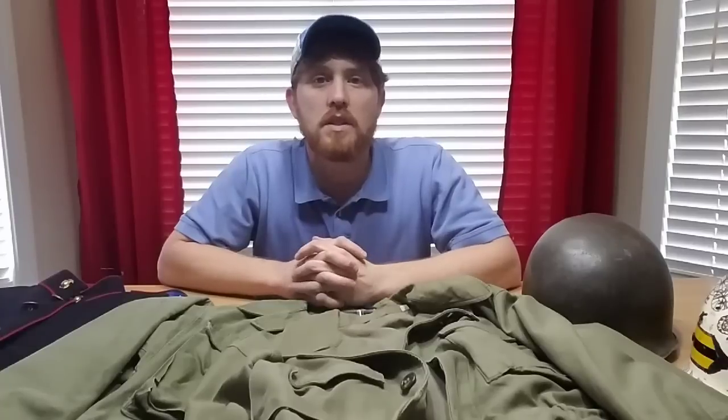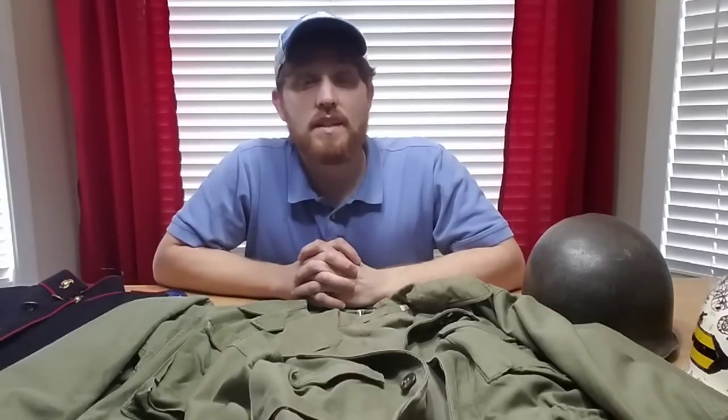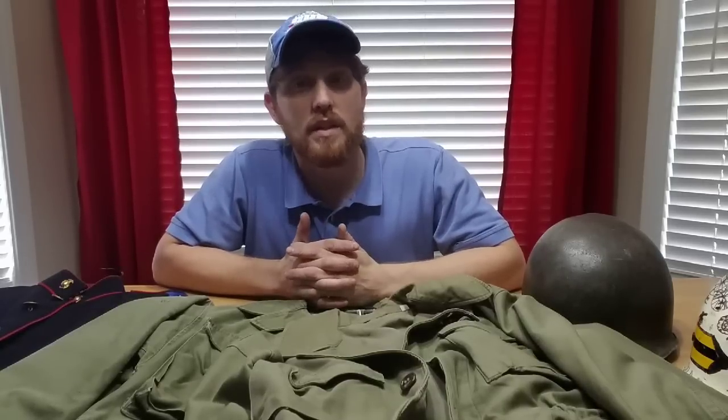Hey guys, first thing I want to say is Happy New Year. I hope all of you had a great New Year's holiday and also a great Christmas, and were able to spend time with your families and make memories, because family is important. I thought I'd make this video today on basically things to look for when you're collecting military stuff.